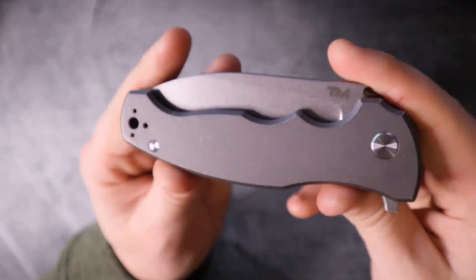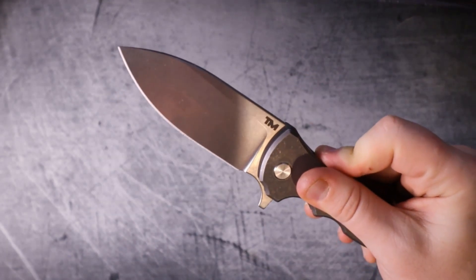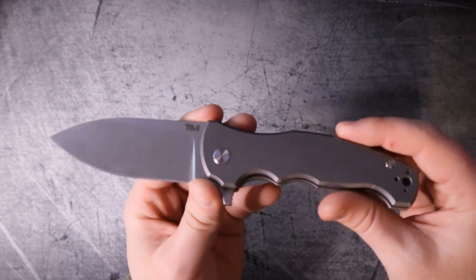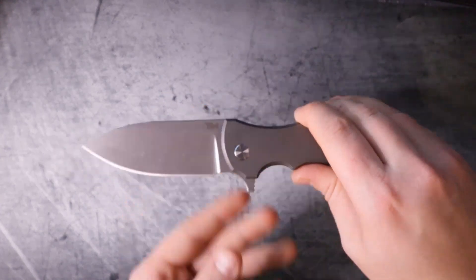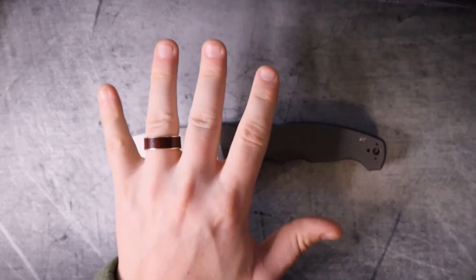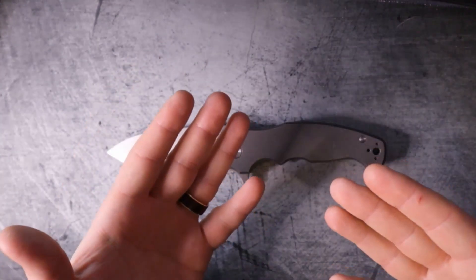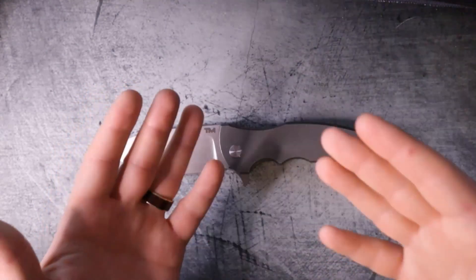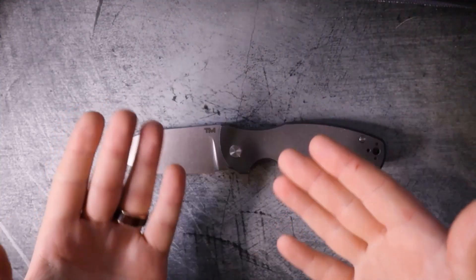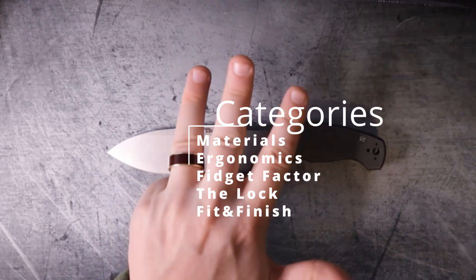Alright, it's time - let's talk about the Beyond EDC Riverwolf. Before we get into the skinny and rank this bad boy, in case you haven't seen Grail or Garbage before, here's how it works: we've got five categories, each worth a max of 10 points. At the end we add up all the scores and give it a final score on our leaderboard, so you have the context to determine if it deserves a spot in your EDC rotation. Those categories are materials, ergonomics, fidget factor, the lock, and fit and finish.